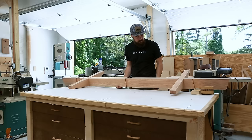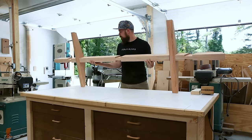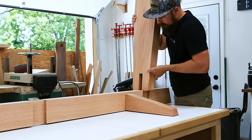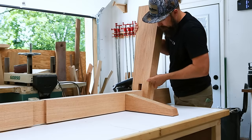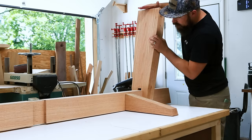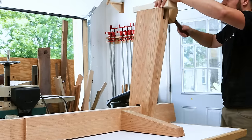You might be wondering why this story starts here and not with milling up a bunch of rough lumber to make this base. In this video, I'm participating in the 2023 Rockler Try That Challenge, and the thing I've always wanted to try has to do with how I plan to fix my wonky tabletop, and not with how I made this base.